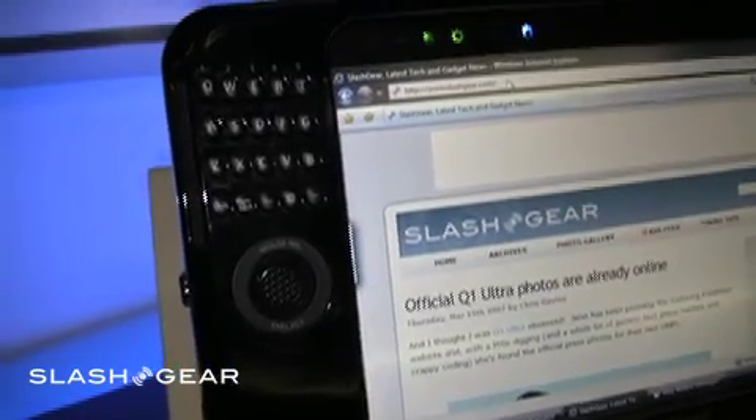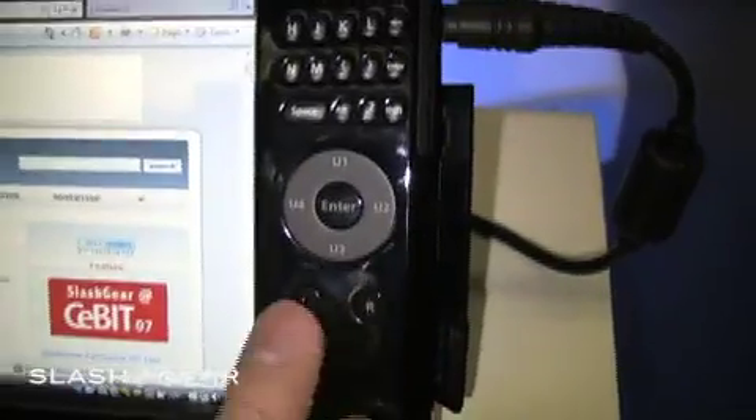We're back here with the Samsung Q1 Ultra. The first thing you'll see are the two keypad layouts — the same dial pad, left and right. There's a mouse selection of some sort here, a dial key on the left-hand side.